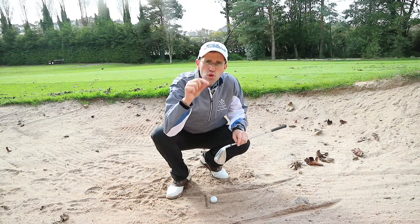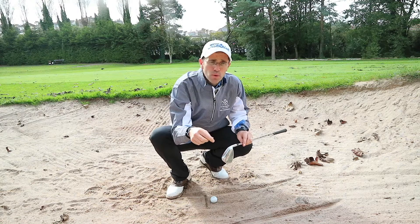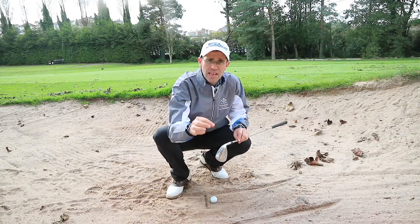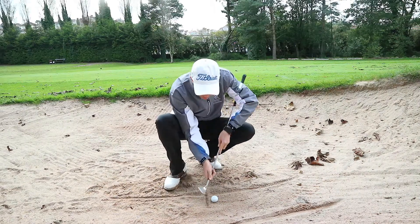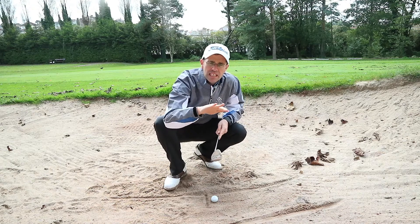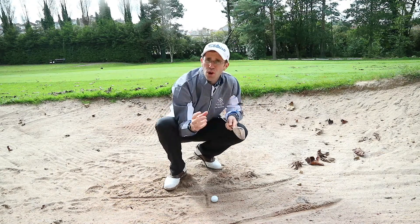When I ask people in my lessons where they're looking, they say they're looking at the golf ball. With a bunker shot, you're not looking to make contact with the ball first — you're looking to make contact with the sand, and then the golf ball kind of gets in the way. I'm looking to make contact with the sand about one inch behind the ball. This ensures I get a nice bit of sand between the club face and the ball, which cushions the ball to come out nice and soft.